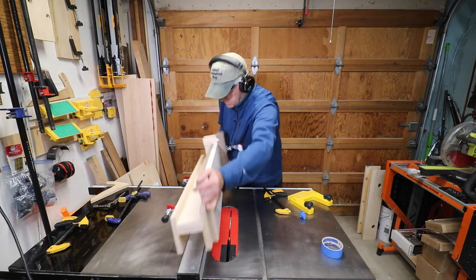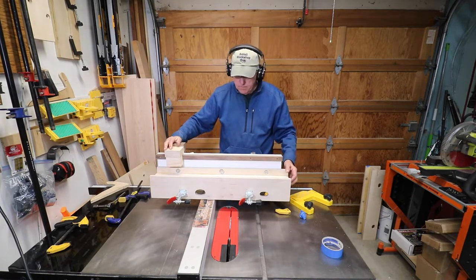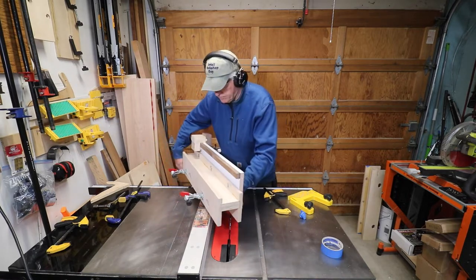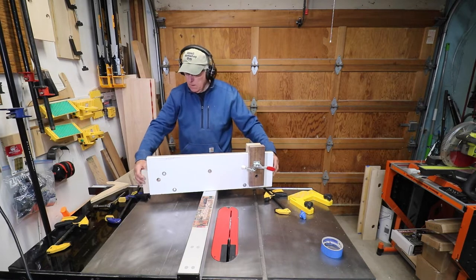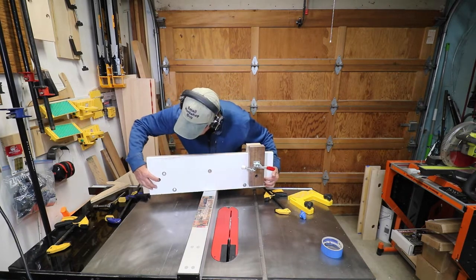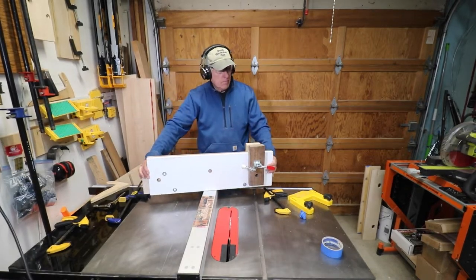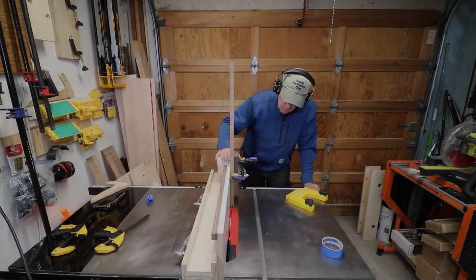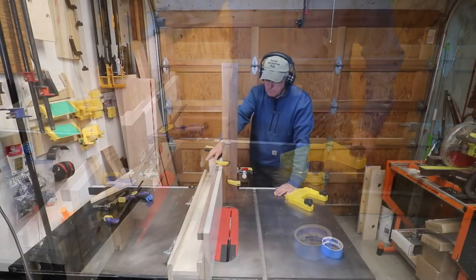A table saw rip fence jig that you may want to build for your workshop. This multi-purpose auxiliary fence is based on the design by Bob Van Dyke as it appears in Fine Woodworking Magazine number 231. The jig consists of a base unit that straddles your fence, to which you attach various accessory fences — such as sacrificial fences and tall fences to help secure your tenon cutting. The tall melamine fence can be useful in cutting panels for cabinet doors, and here I'm demonstrating using the jig to cut tenons.